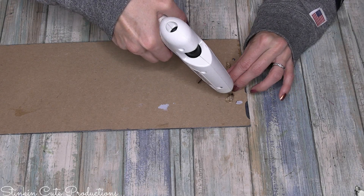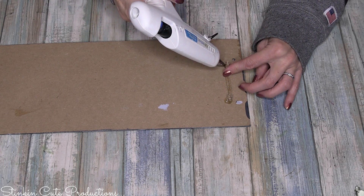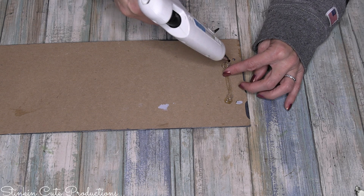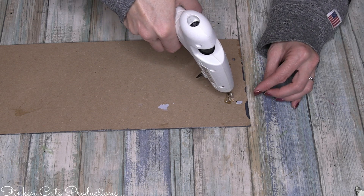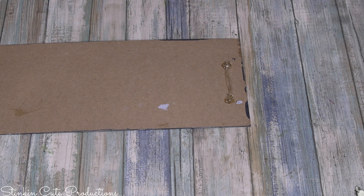There were existing holes at the top of this plaque with twine hanging from it, but when I painted it they filled in. I liked the look of it being solid, so to hang this up I'm going to my go-to method of using twine.